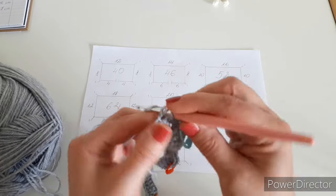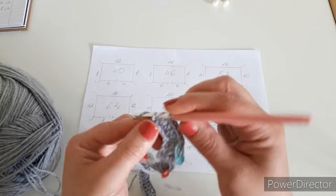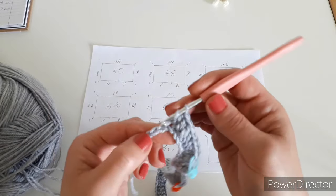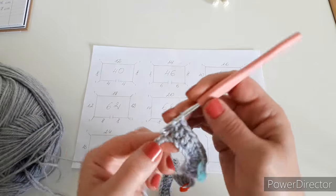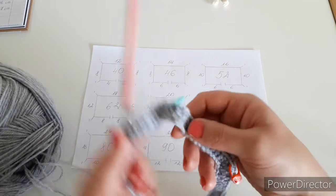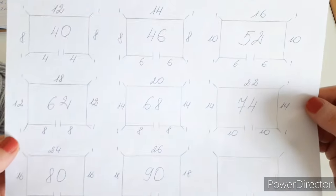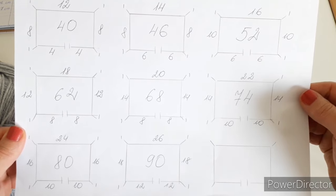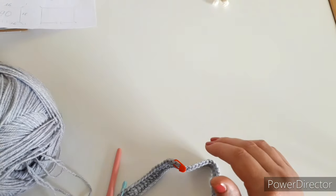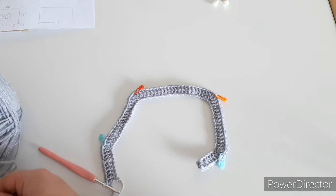If I've counted everything correctly, I should have eight double crochets left to finish row one. Make one into each remaining chain. We are done with row one. Make sure you finish row one completely because we are not going to need this chart anymore. This is how our row one looks.